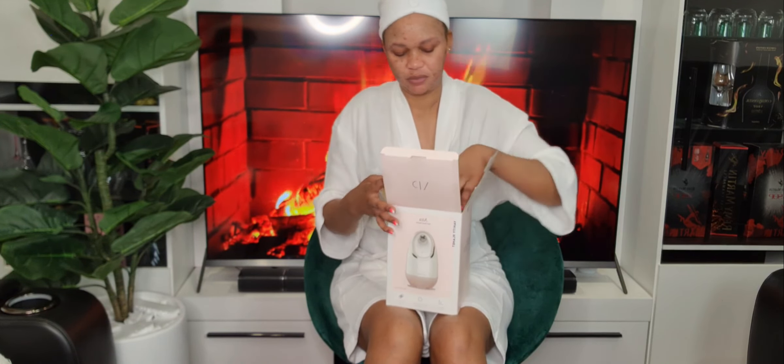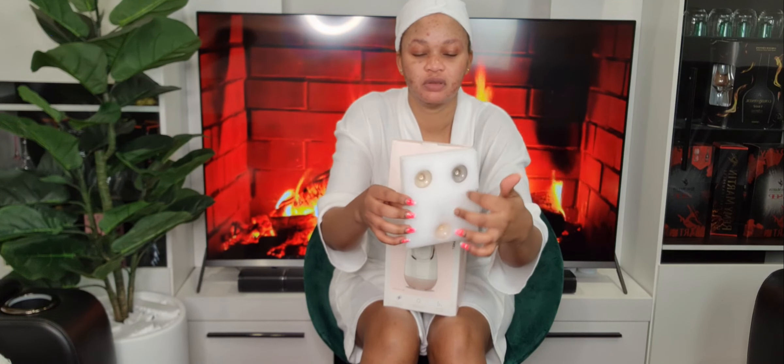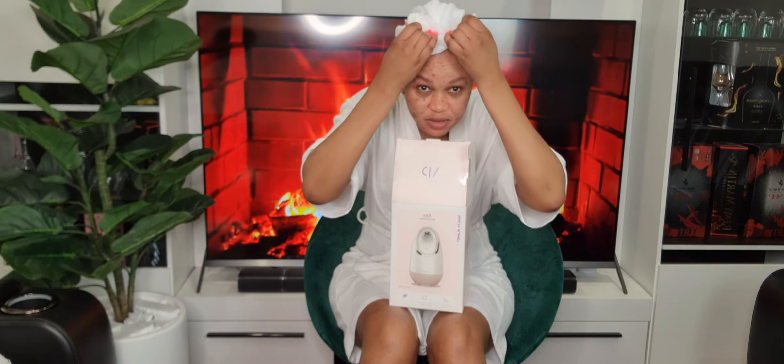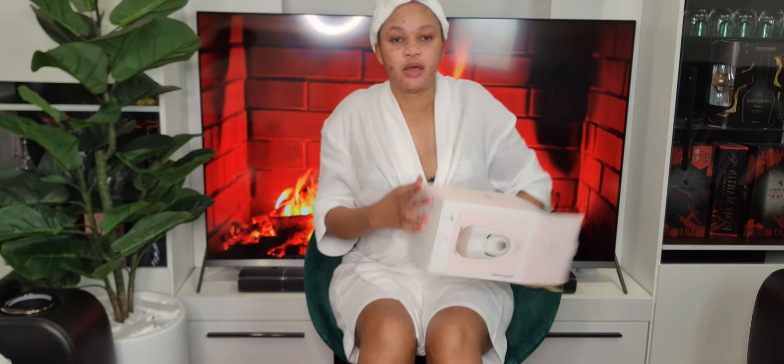Let me show you what comes in the box. It comes with a power cord, and also three different lids for essential oil — if you use essential oil for your face. It also comes with a hair net for your hair if you want to use it for your hair. You hook it on like this.